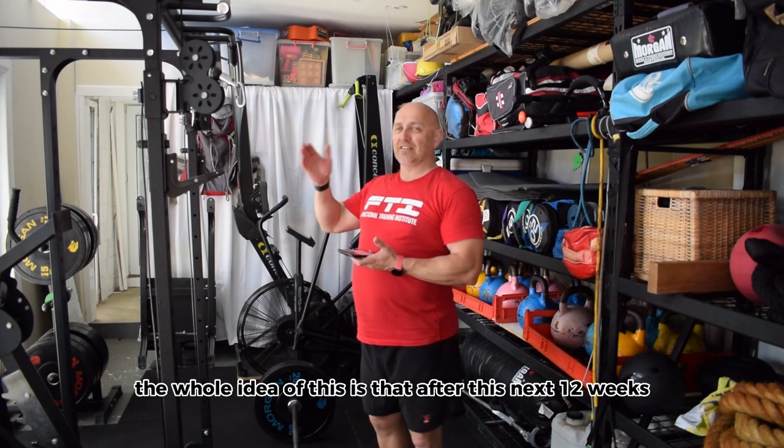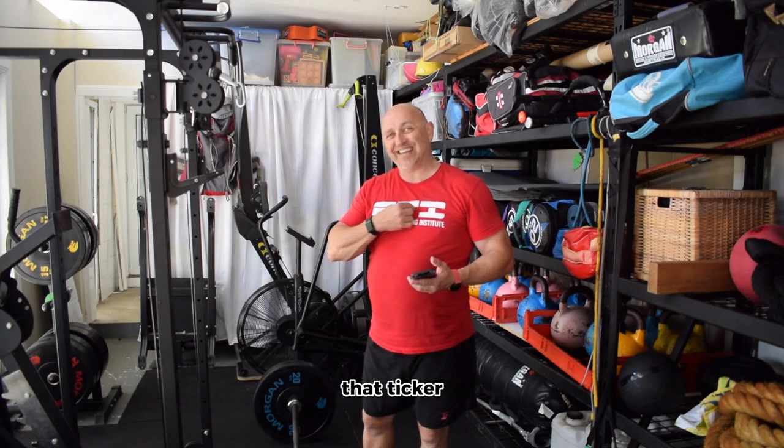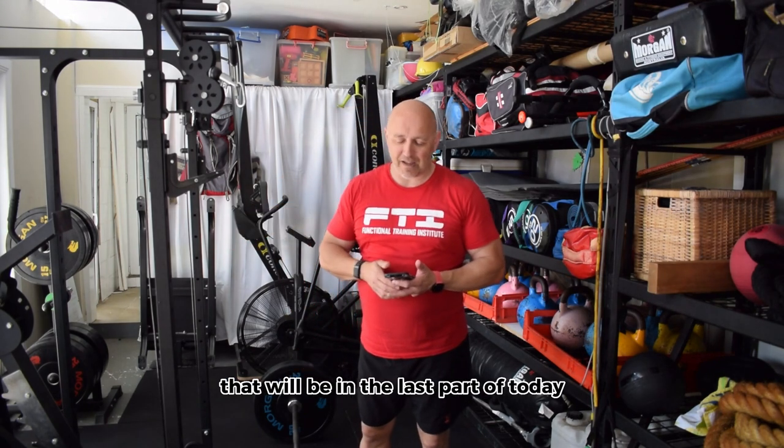The whole idea of this is that after this next 12 weeks, we're trying to rebuild that cardio, that ticker, that conditioning, that endurance. And obviously our machines — our bike, our ski, our rower — are part of that. I do have a treadmill, but I suck at running, but needless to say that will be in the last part of today.